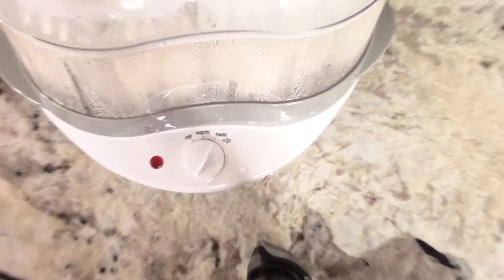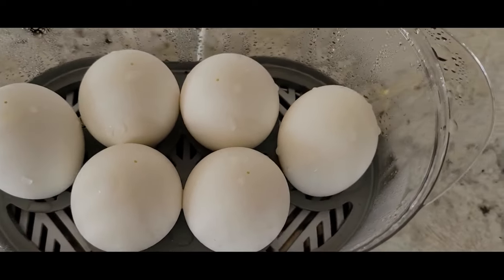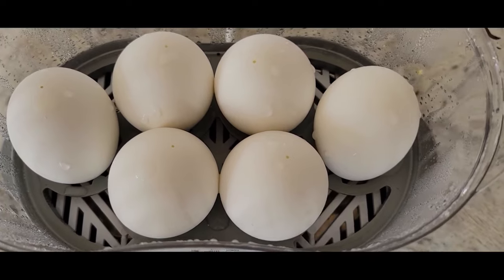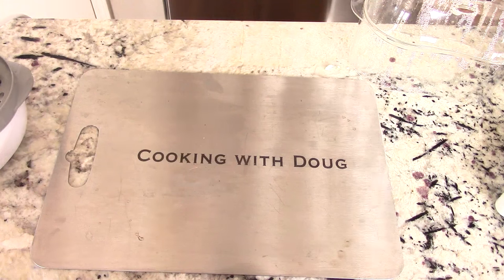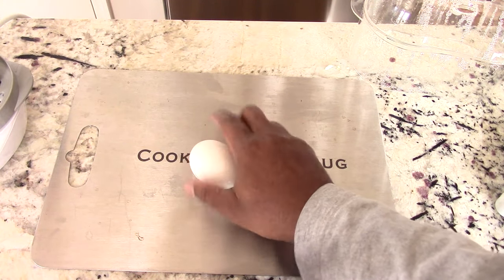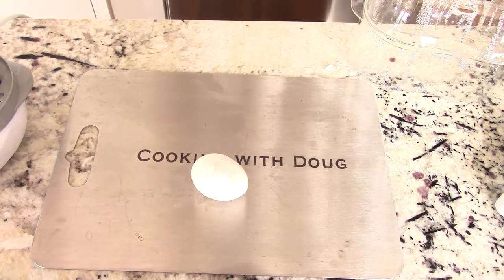Alright guys, that's how it sounds when it's done. These are the eggs — as you can see nothing is wrong with any of them, nothing exploded, it's all good. I let about five minutes pass because they're going to be hot, and they're still hot. But I'm just going to attempt to open one. Now of course you could do a cold ice water bath, whatever you want to do.